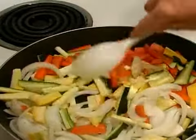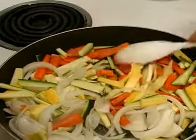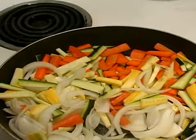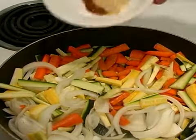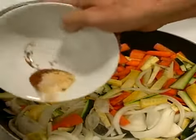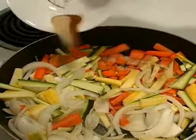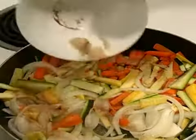We're also going to add the seasoning mix we just made. It'll go right on top — sprinkle it around to be evenly distributed. You can make this as spicy or as mild as you like.